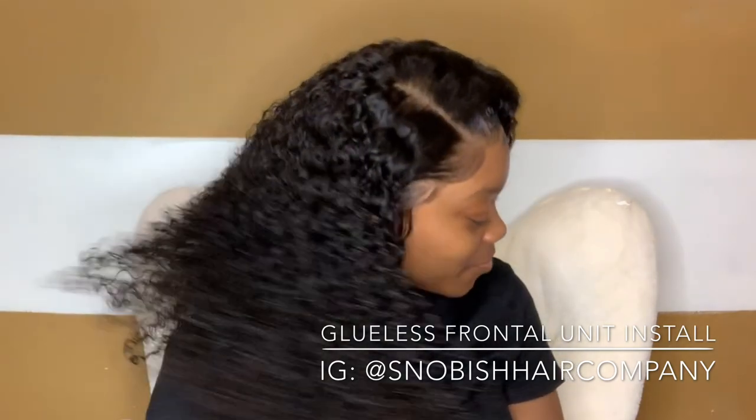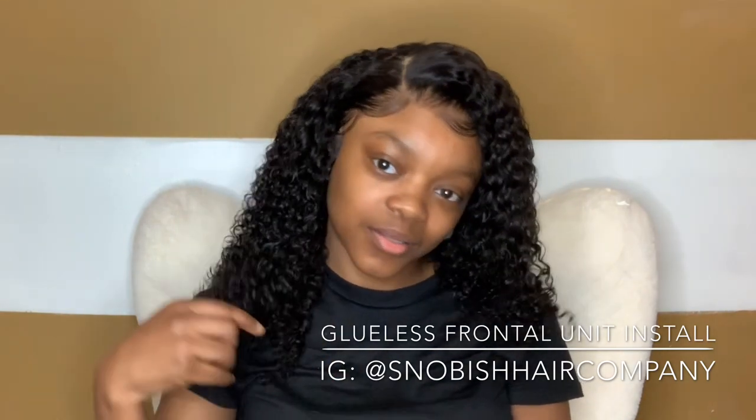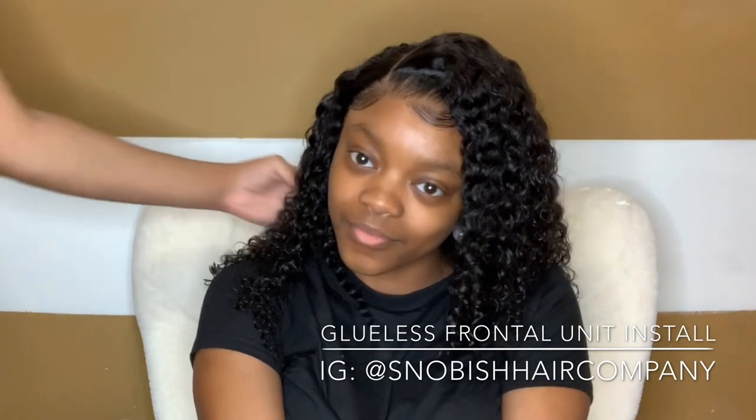Hey, to all of my Snobbish Meat Girls — Mother Snob here. Welcome back to my channel. If you're new, please click that subscribe button and the notification bell so you can be notified every time I post. In today's video, I'm going to be showing all of my beautiful babies how I got this beautiful, flawless, glueless install. When I say glueless, I mean this install was done with absolutely no glue. If you want to see how we got this look, keep on watching.